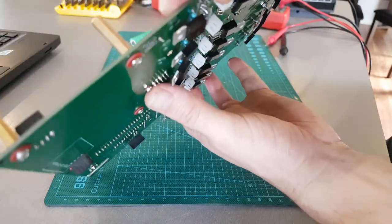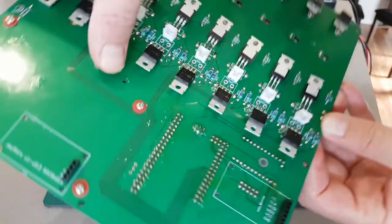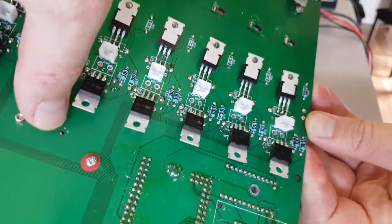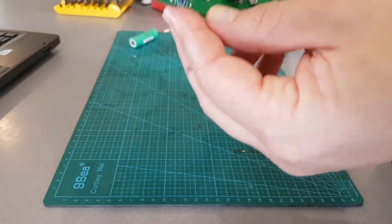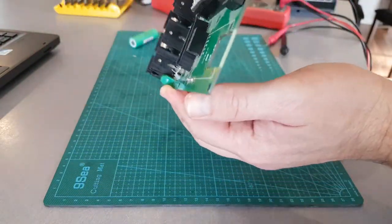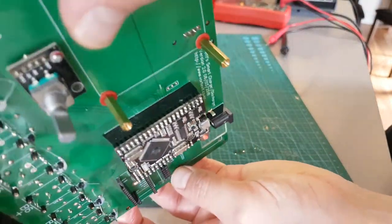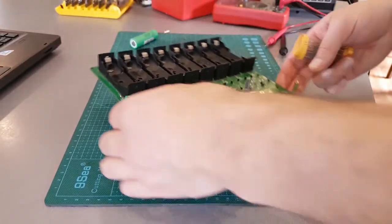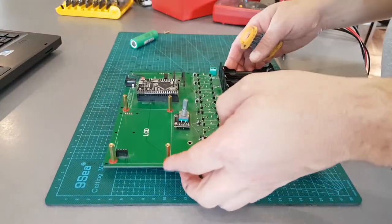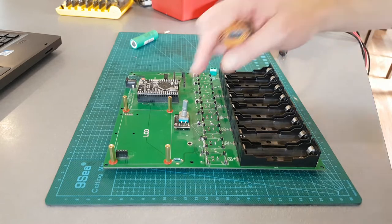Also put an insulator washer under there, and you can see it's been scratched - there's exposed copper there, and that could create a short. So you've got to be careful, with another one on the top there as well. Focus - there you go. Just basic things but could cause you a lot of issues.